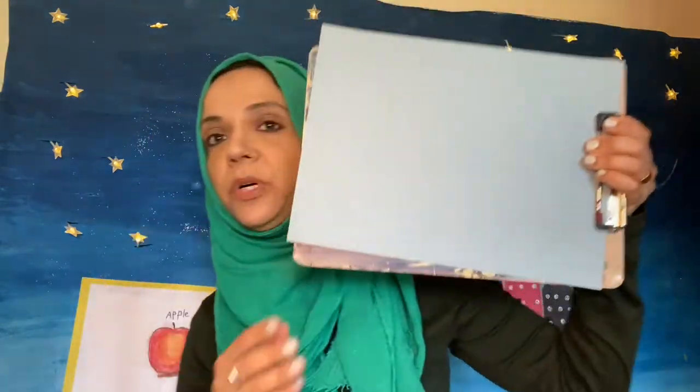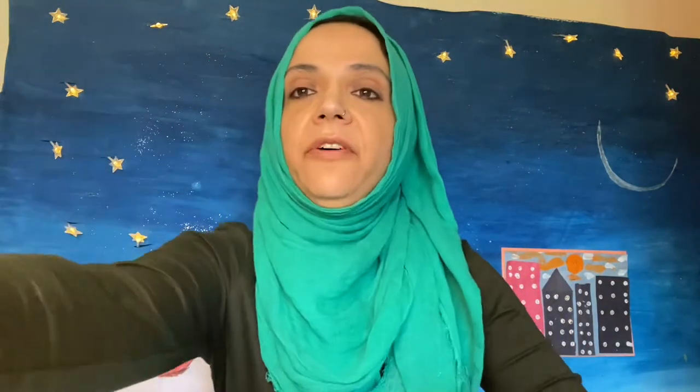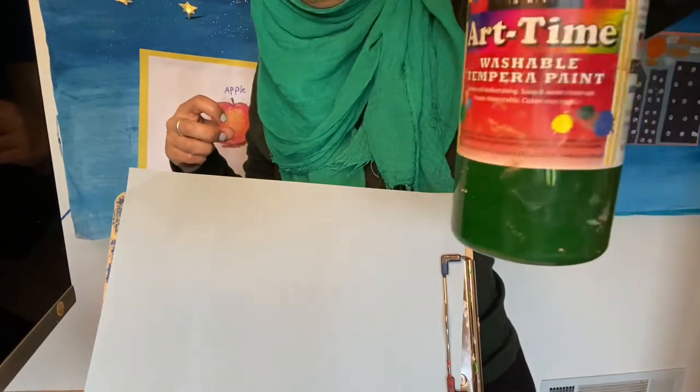So today I have a toilet roll, a pair of scissors, and a piece of paper — you can have white paper or any color paper you wish. And I have some paint: red paint, yellow paint, and green paint.